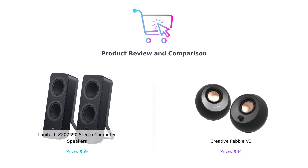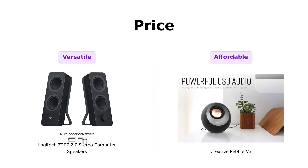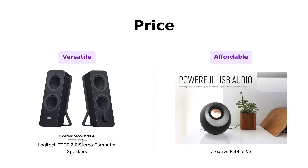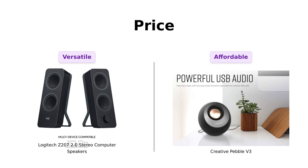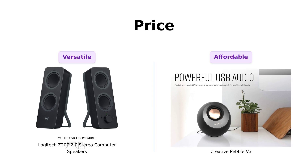Let's see which one deserves a spot on your desk, or your mom's desk if you're feeling generous. First up, let's talk about the price. The Logitech Z207 is priced at $59, and the Creative Pebble V3 comes in at a wallet-friendly $34. Reviewers have praised the Pebble V3 for its affordability and sound quality, making it a great option for budget-conscious buyers. Meanwhile, the Z207 is noted for being a bit pricier, but offers excellent sound quality and versatility. If you're on a budget and looking to save some bucks for that next avocado toast, the Pebble V3 is your guy. But if you want to impress your friends with some fancier speakers, the Z207 might be worth it.